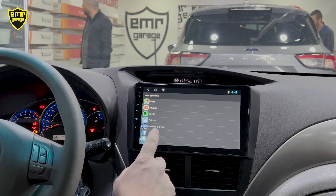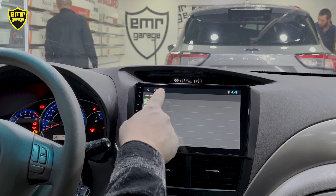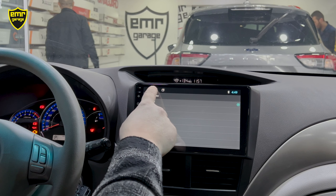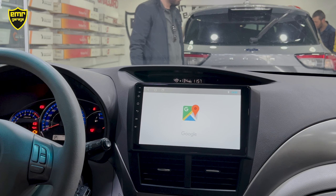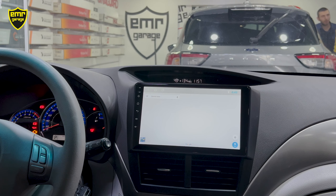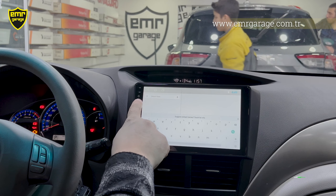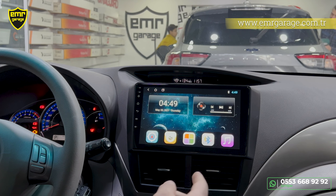Cihazda iki ayrı navigasyon var: birincisi internet üzerinden kullanılan Google Maps ve Yandex, ikincisi internetsiz kullanılan Aygo. Müşterimiz Google Maps istediği için onu seçtik. Navigasyona bastıktan sonra atamayı bir defa yapmak yeterli; direkt Google Maps açılıyor. İnternet bağlantısı yapıldıktan sonra normal cep telefonundaki gibi adres veya yer adı yazarak kullanabiliyoruz.